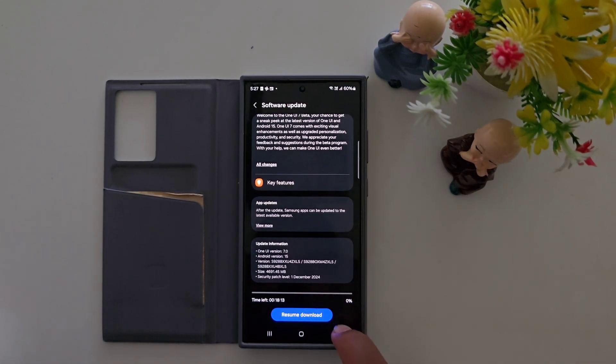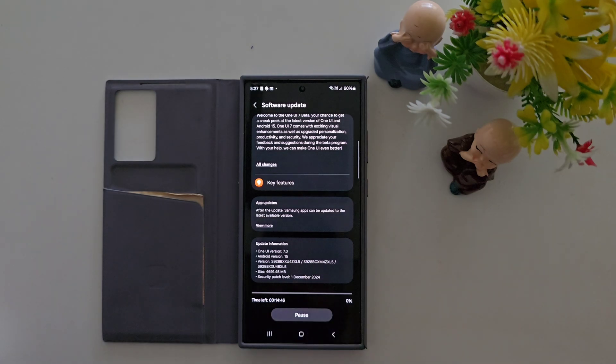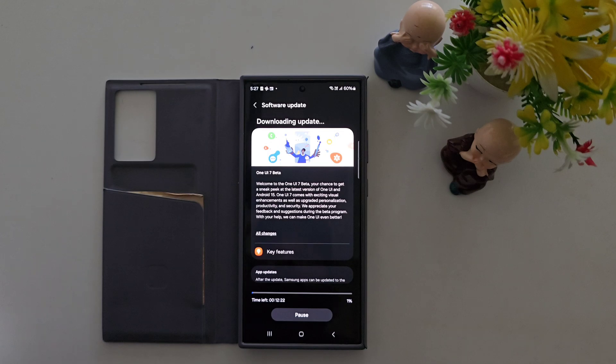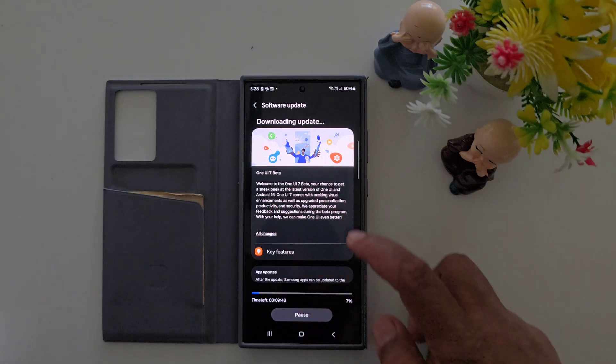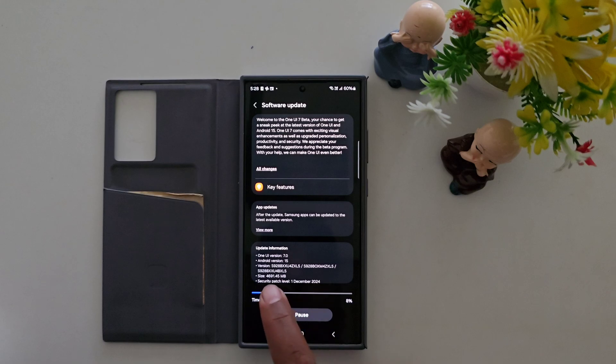Download this update on your device to install the One UI 7 beta on your S24 Ultra, S24 Plus, and S24. Wait until the download is complete and I will show you the first look of One UI 7 beta. You can see it downloading on my Samsung S24 Ultra running Android 15, One UI 7. Security patch level: 1 December 2024.